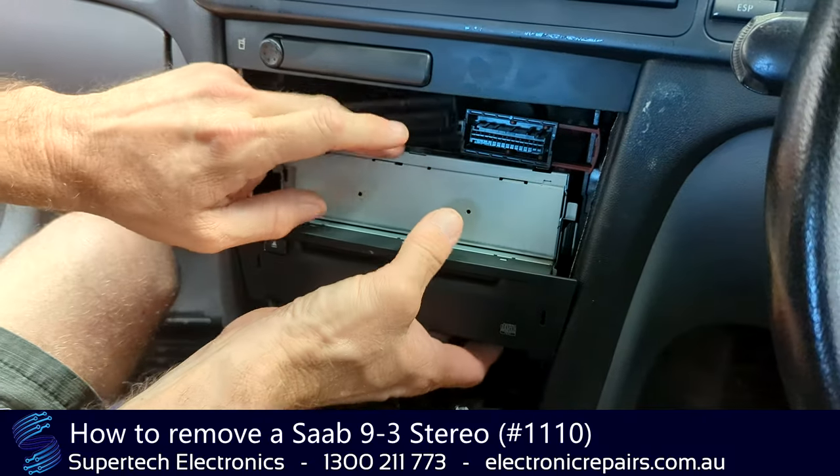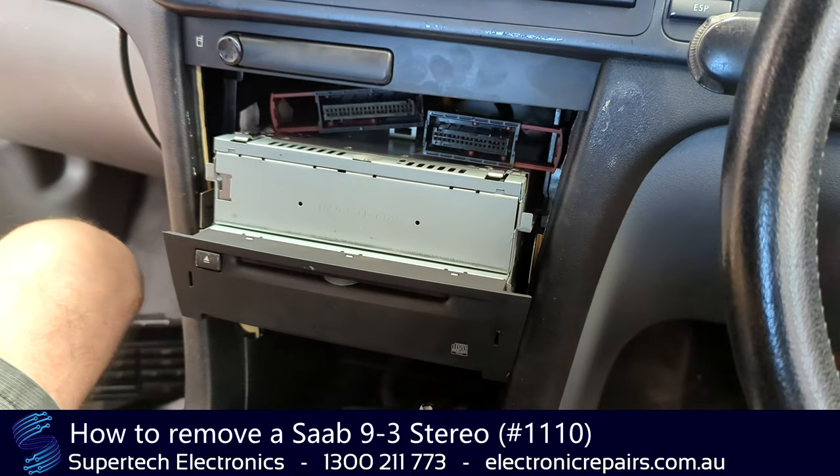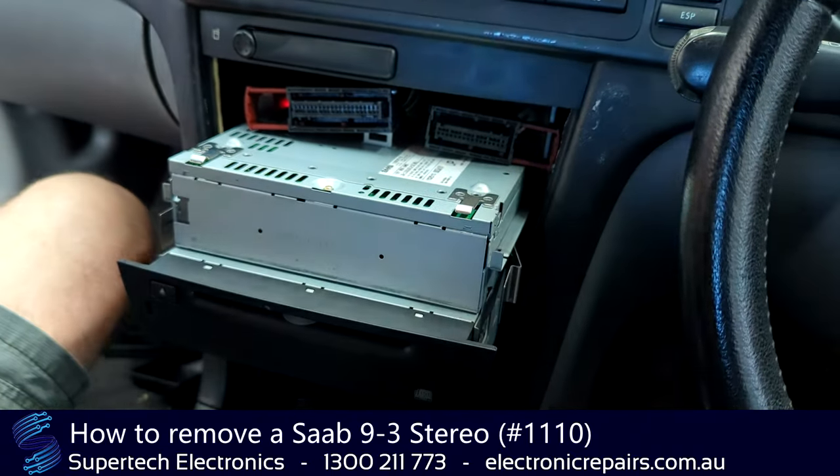From there, these two parts come out as a whole piece. There are a couple of clips on the sides — you'll need to push those in to allow it to come out.